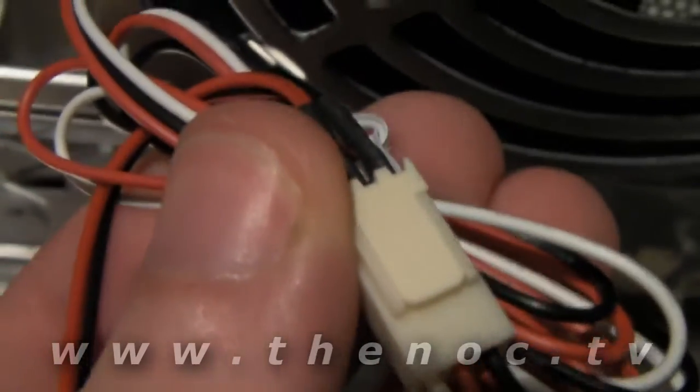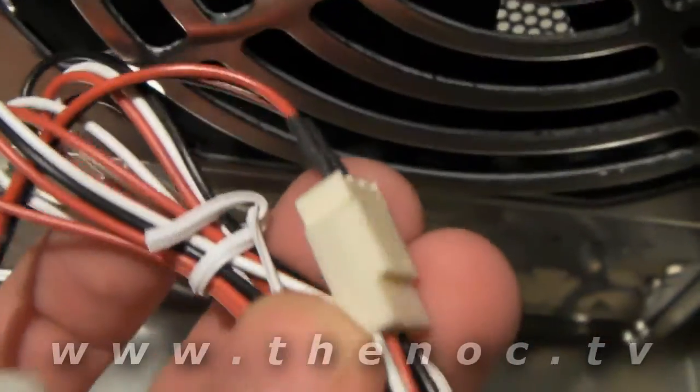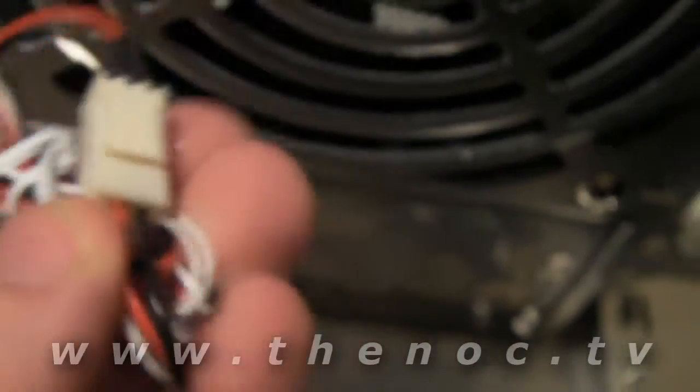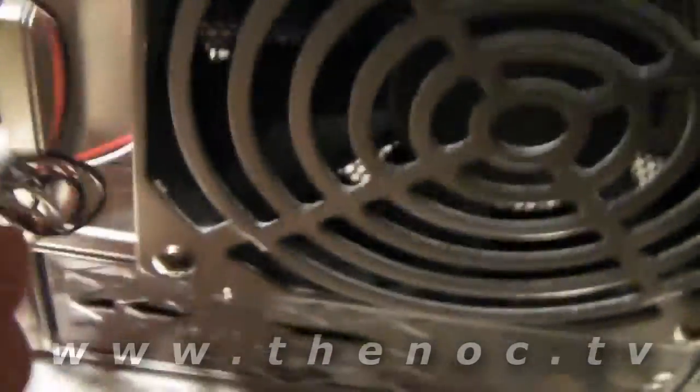And then we have the front panel, which you're not going to see too well because everything is black and the lighting isn't great. There's another 4-pin connector — I've got this on super macro mode at the moment so you'll get nice out-of-focus effects. The 4-pin goes up into this little guy here. It's a separate part — you can actually slide that 4-pin connector off and connect this directly to your motherboard, which I recommend.